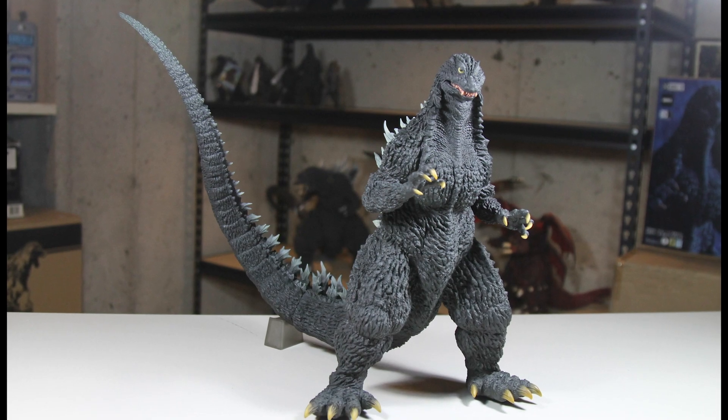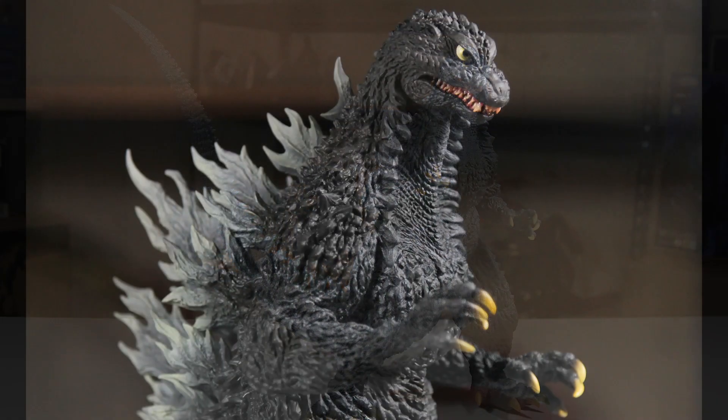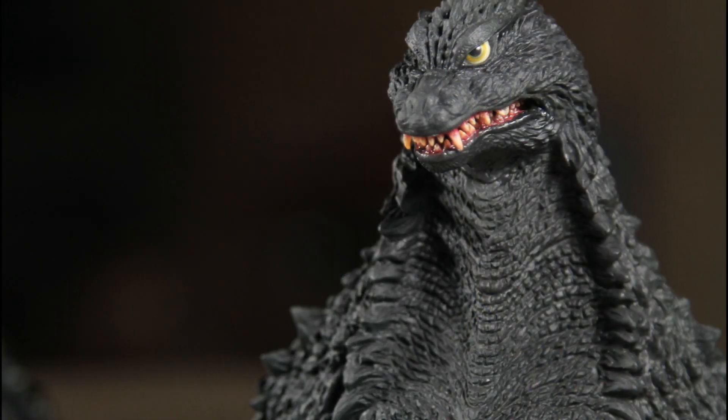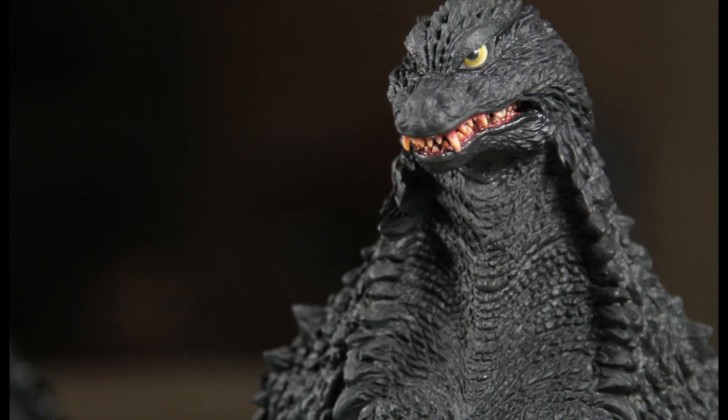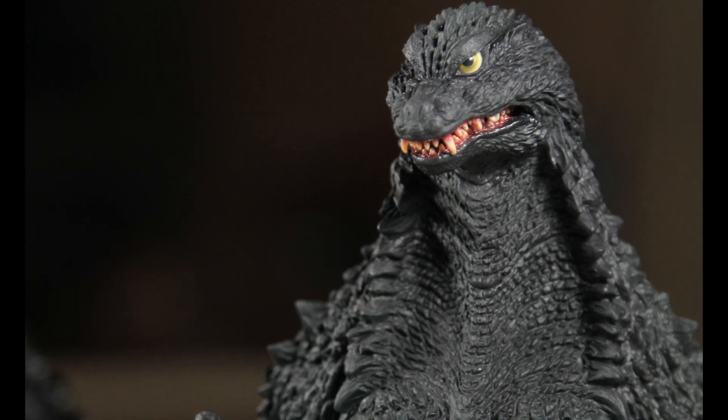This is my fourth X-Plus Godzilla that uses a sculpt by master sculptor Yuji Sakai. Prior to this figure's announcement and release, I've been seeing tons of requests and wishes for this figure on the Facebook group. I'm a relatively new X-Plus collector, but it seems this particular figure has been wanted for a very long time, and I can see why.